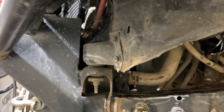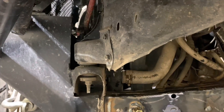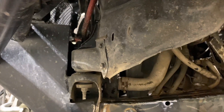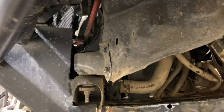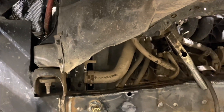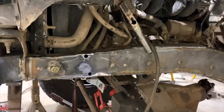At full bump, our tie rod — the drag link — will get fairly close to the diff cover, but that's fine, that's at full bump. As long as it's not hitting it, we're good. I'm not trying to reinvent the wheel, I'm just trying to make it work.